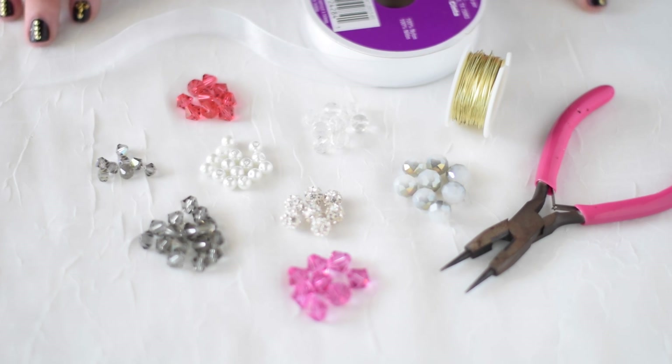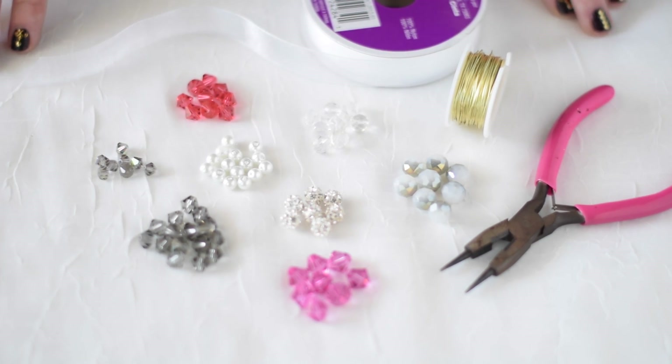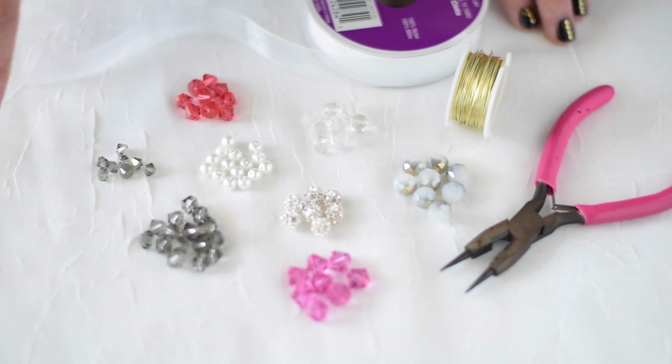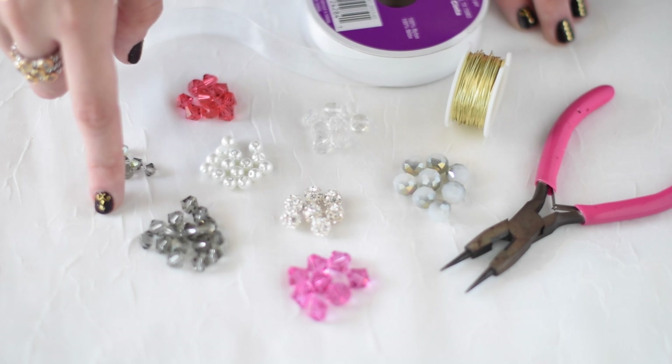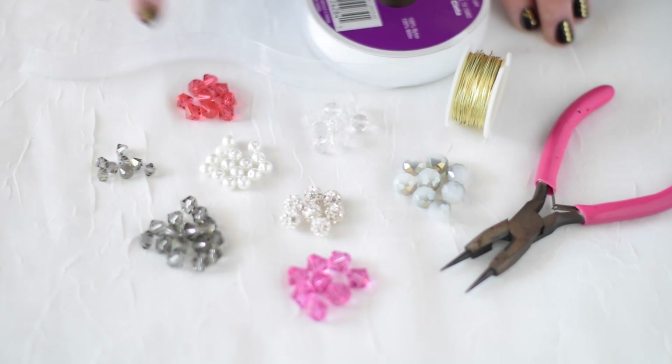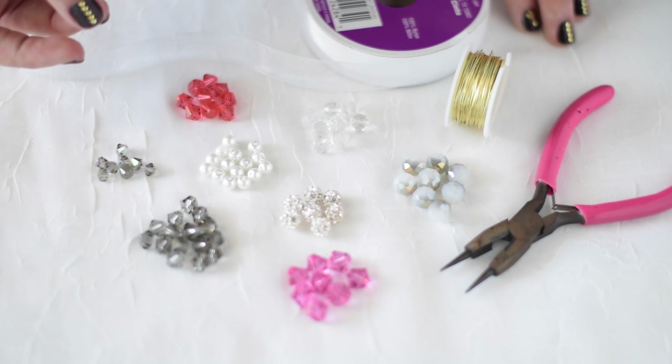We're first going to start out by gathering all the materials we're going to need to make these snowflakes. You're definitely going to want to start with a nice assortment of crystals. I've got some bicones, some rondelles, and even some pearls and some crystal pave beads just for that added texture.